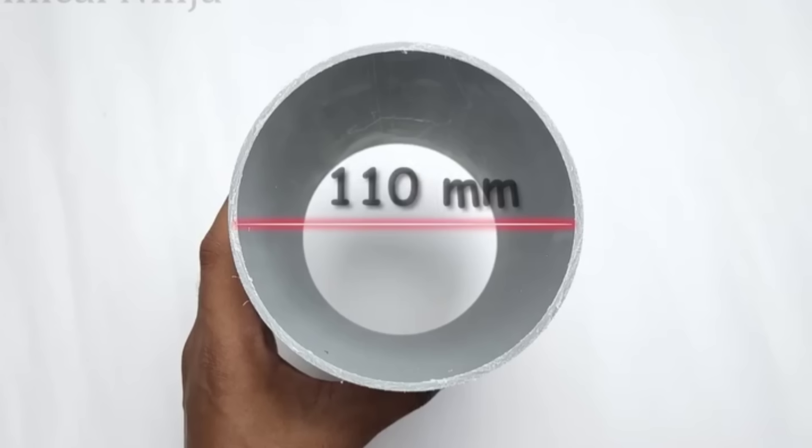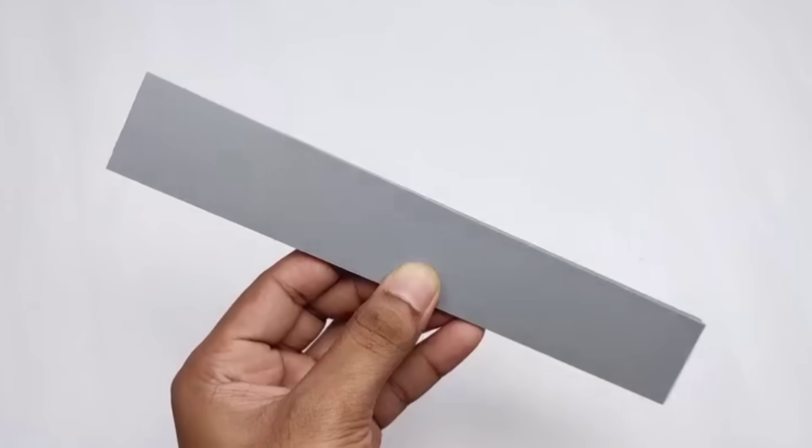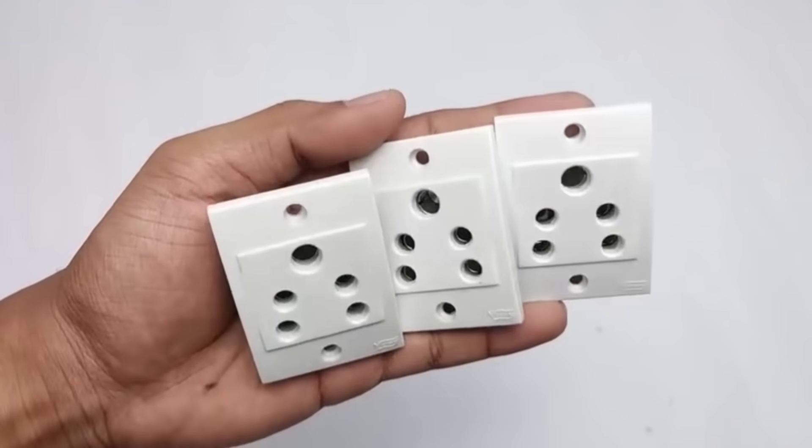For this, we need a 110mm PVC pipe and from this pipe, we will prepare the parts of our extension board as you can see in the video. In the same way, we have to prepare a PVC panel.